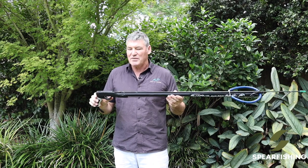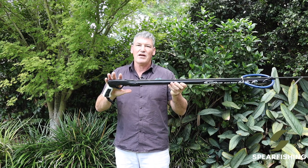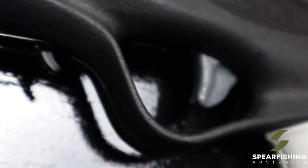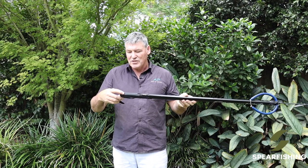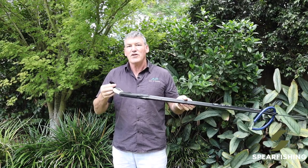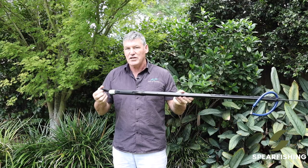It's the most economically priced of the Rob Allen spear guns. It comes standard with the Vector 2 handle, which is a legendary handle as far as performance goes — super reliable, super durable, and does come with a lifetime warranty. It has a safety at the top of the spear gun and a loop below that you can attach your shark clip to if you're using a float line.